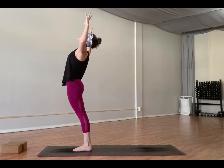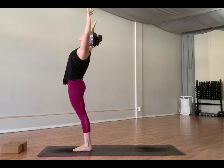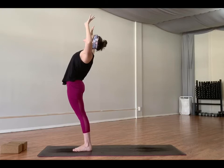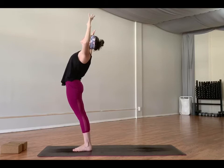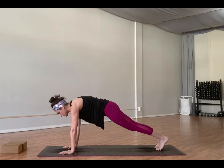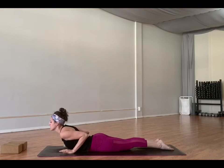Inhale, arms high. Exhale, back bend. Inhale. Exhale, back bend — get a little deeper. Inhale, reach. Exhale, bend. One more. Inhale, arms high. Exhale, fold it forward. Drop the crown of your head. Inhale, half lift. Exhale, step back through plank and choose a flow — you can lower all the way down and lift up through cobra, or lower halfway and find up dog. We'll meet in down dog.